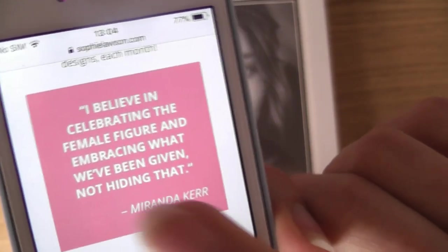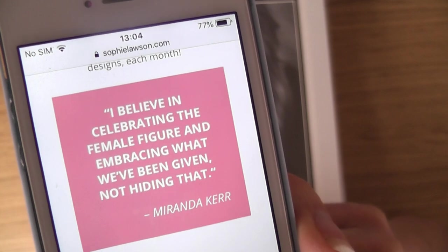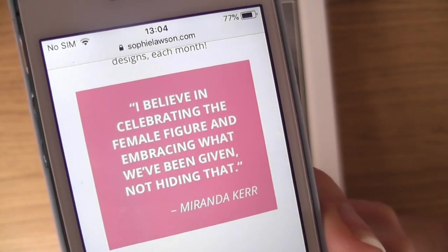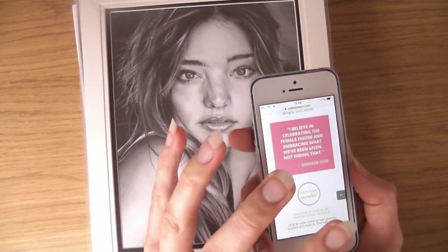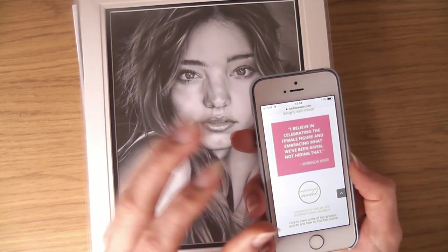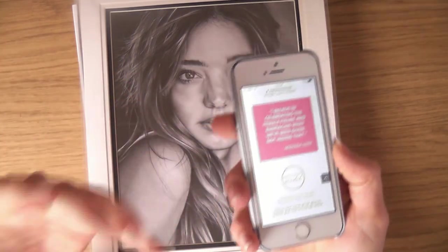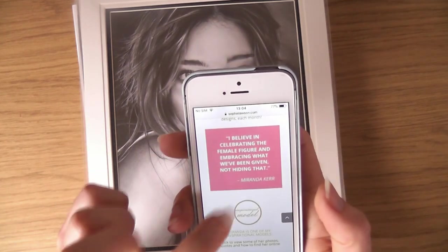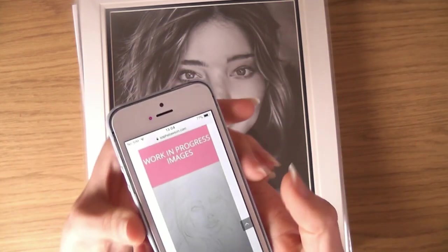A little quote from Miranda Kerr — I love this: 'I believe in celebrating the female figure and embracing what we've been given, not hiding that.' This was quite important to me at the time because this was when I was going through the bit of transitioning into Sophie and still hiding it from my website, so this was quite an important quote — making me realise you don't hide.